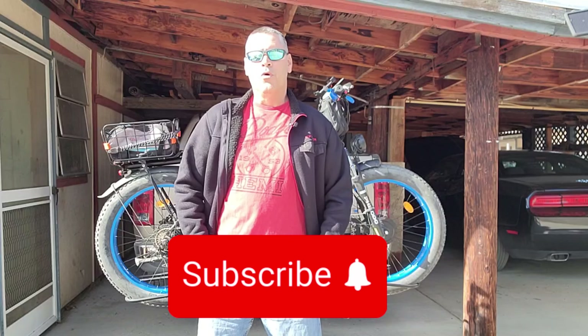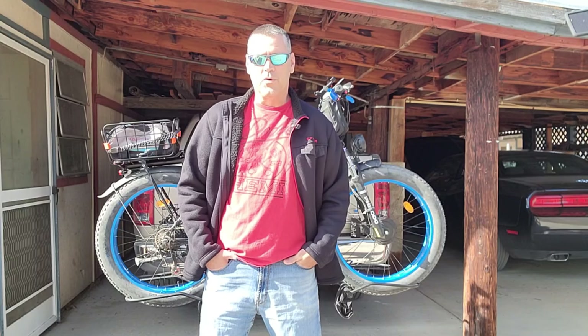First thing first, same as the last video — if you're seeing this, subscribe. I need to get more people subscribed so the bike companies will start sending me stuff. They don't want to send me bikes if nobody's going to see the videos, even though my videos on one bike get tens of thousands of views, even if I only have 400 subscribers.